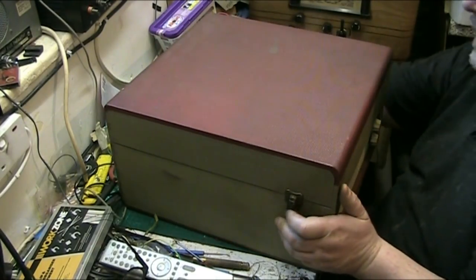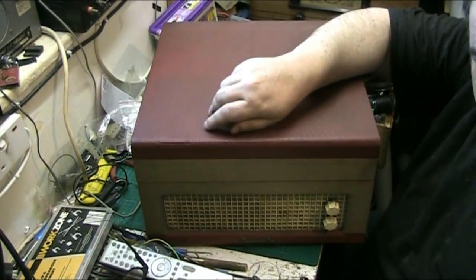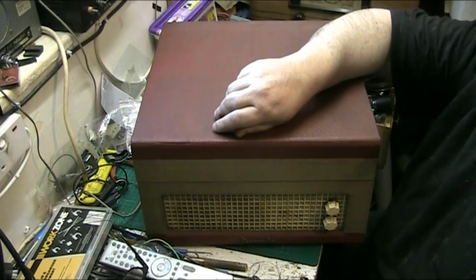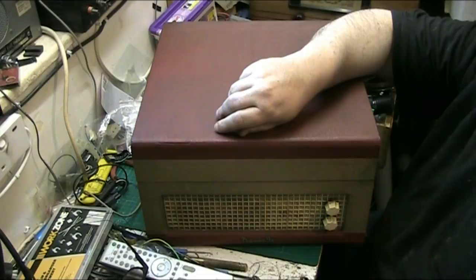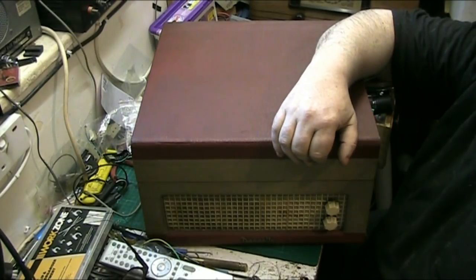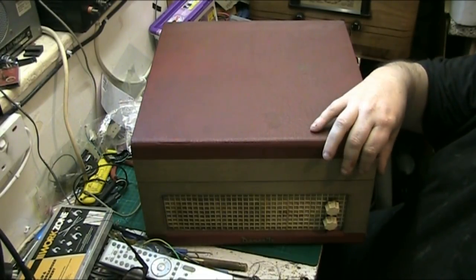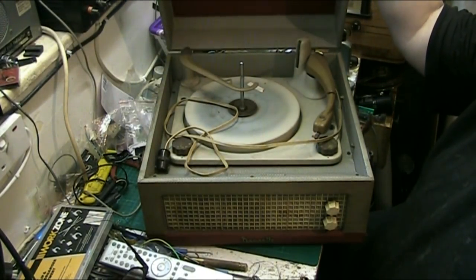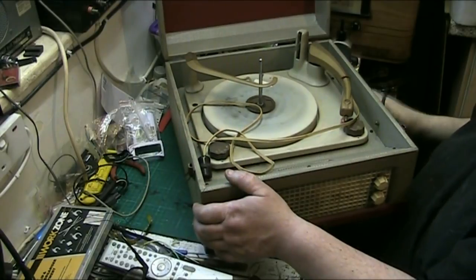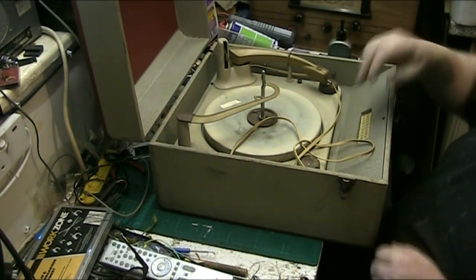Are we ready for the reveal of the deck? Just turn it back around again - what have we got in here? I honestly don't know - is it a Garrard, is it a BSR, is it a Collaro? To be perfectly honest I can't remember what they put in this thing. I would say it's probably a UA8. And look at this - this is a Dan Set Major! I thought it was a Junior, it's a Major.